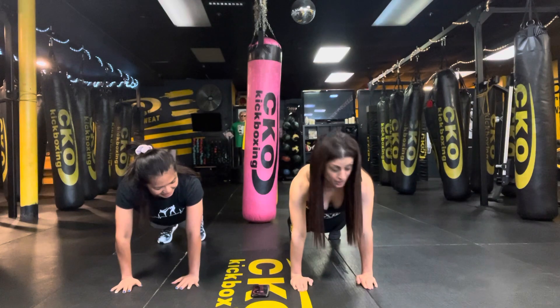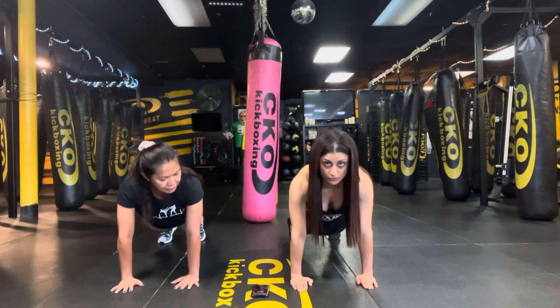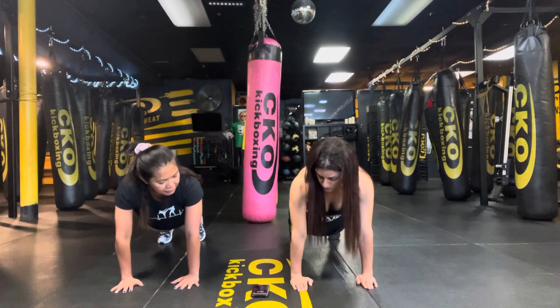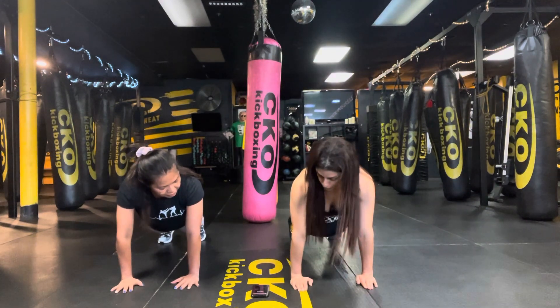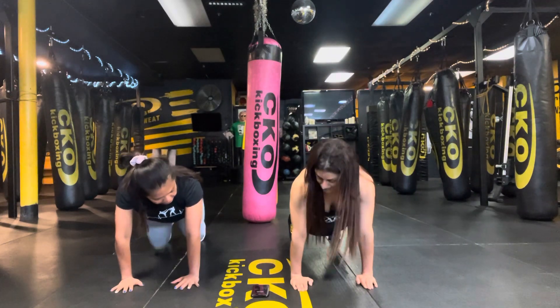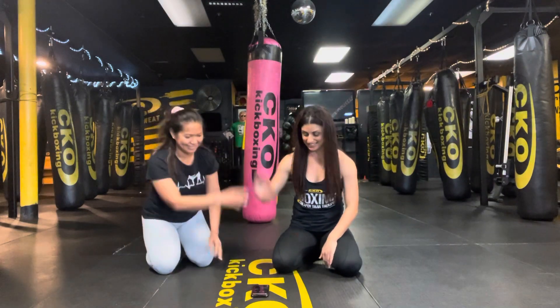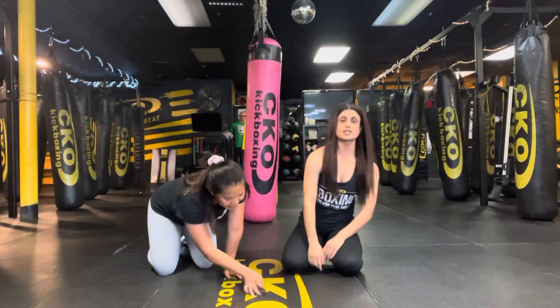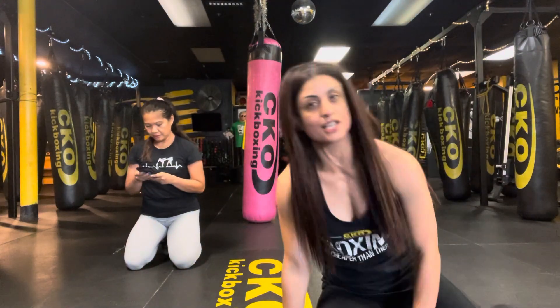Awesome work, warriors this morning! Y'all crushed it. So proud of each and every one of you. Thanks for showing up — we appreciate you, team. Last five, last four, three, two, and time! Woo! Awesome work. Great job, Roselle. Thank you, team. Thank you so much, guys. Thank you for joining us. Happy Wednesday — we look forward to seeing you at the club. Have an amazing rest of your week. Enjoy the rest of the summer. We'll see you soon. Bye!